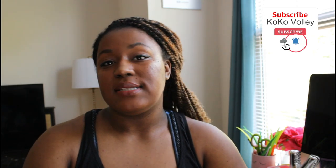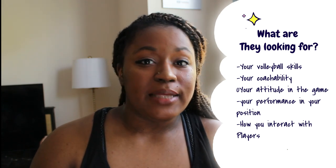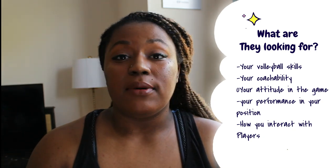What are college coaches looking for? Your attitude is huge. You want to be coachable — I talk about being coachable all the time. College coaches want somebody who is going to be a team player. When coaches are watching your games, they're looking at every single move you make. They're looking to see your attitude on the court, your movement and placement, and your skills. It expands beyond just volleyball skill.